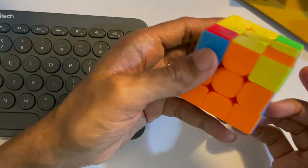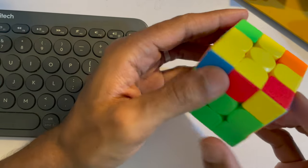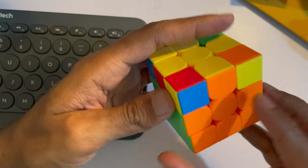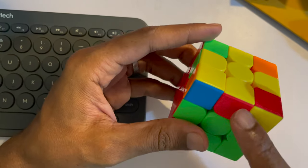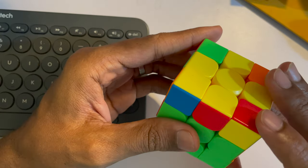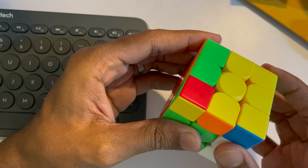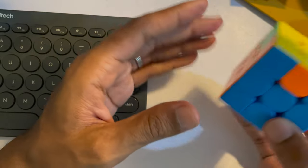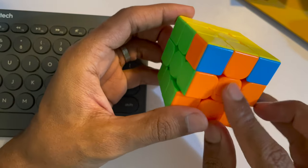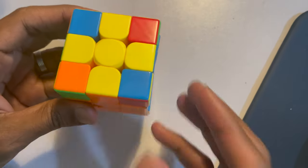Once you have the yellow cross, the edge colors may not all be aligned. For example, orange and blue are aligned but red and green are not. When two opposite sides are aligned, keep the aligned colors on the right and back, with the misaligned ones at front and left. Then turn the top up once, down, turn up once, twice, put it down. This preserves the two layers and aligns all four colors.